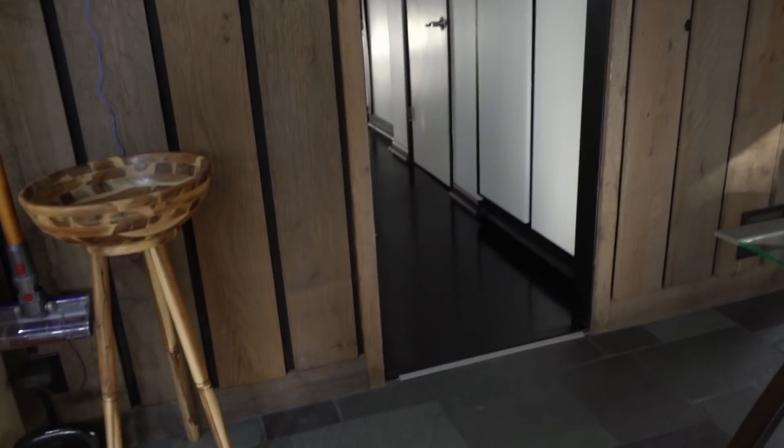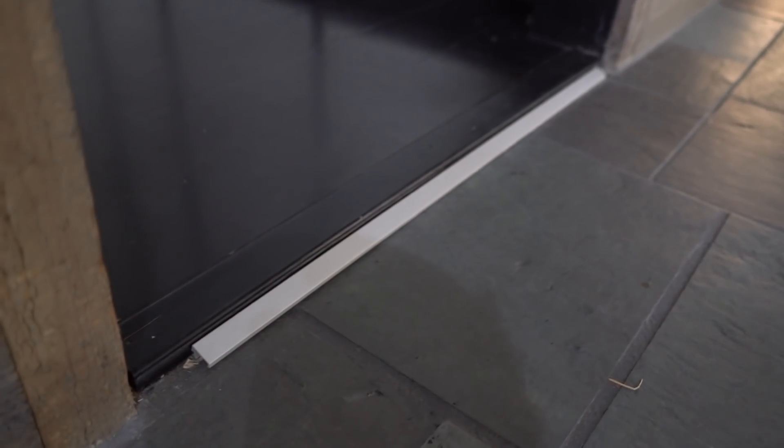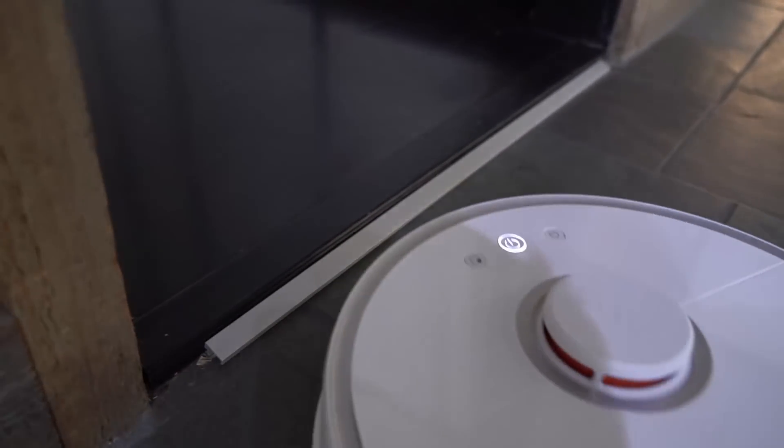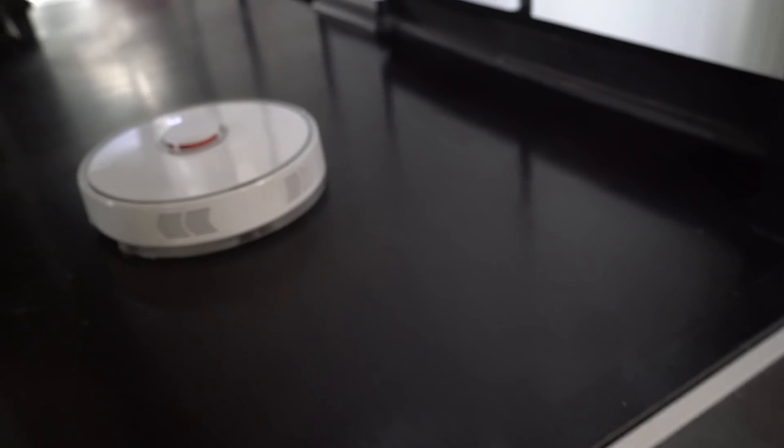So it does a pretty good job at crossing over thresholds. I have down here a two-centimeter threshold — that's about three-quarters of an inch — and when I had the mop on it, it had trouble getting across, so I added this little spare piece of aluminum. But even without that, if it didn't have a mop, it could cross that threshold without much of an issue.